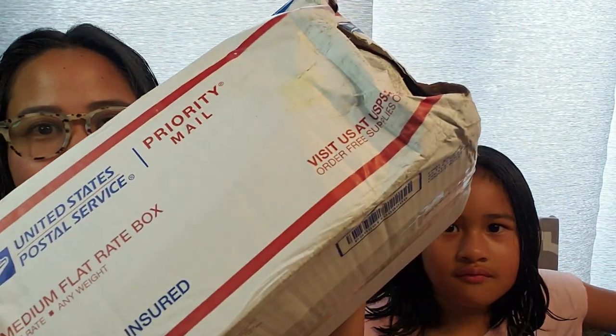Thank goodness for the summer — the kids are on a break. And today I have a wax mail delivery. I'm so excited to get this package because she is new to me. I ordered this from an RTS, and I'm excited to try her out.